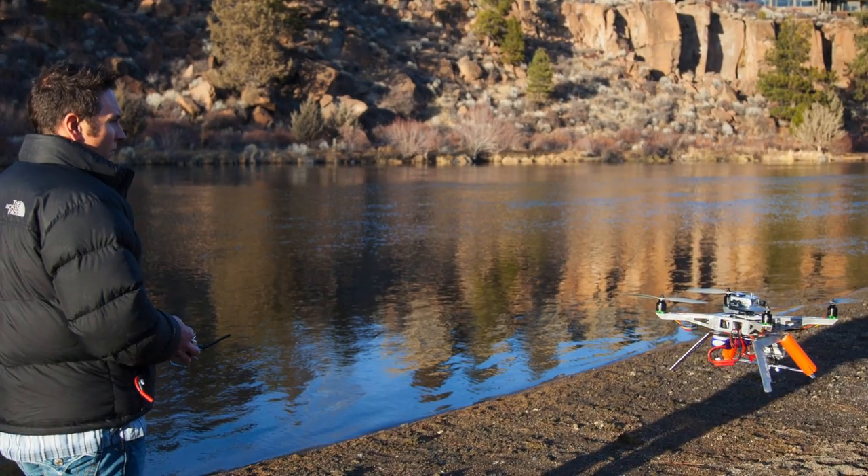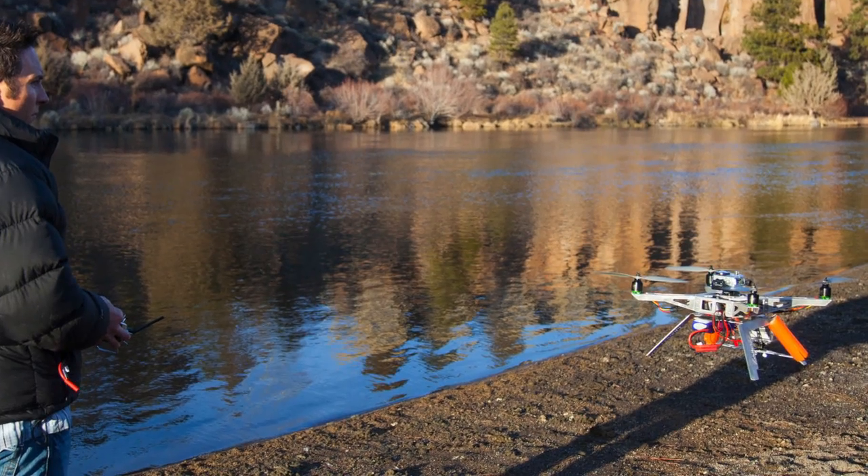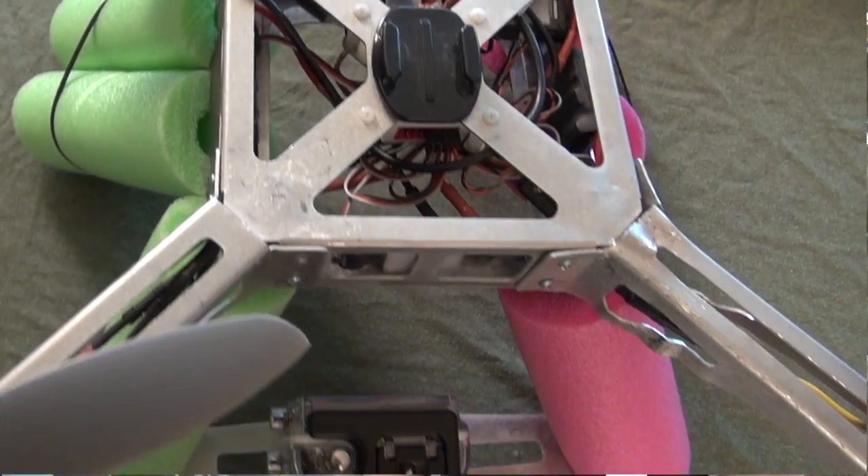Hey, Jared here at XproHeli. I oftentimes fly over water, like you can see in this surfing video or the Newport video and many other occasions. I know that many of our clients fly over water as well. The XP2 is made out of metal and it will sink straight to the bottom should you happen to crash. And I do know that some of our clients have crashed in the ocean, swimming pools — it happens.